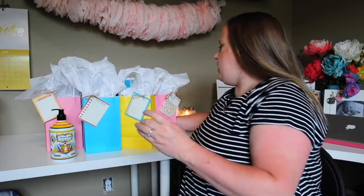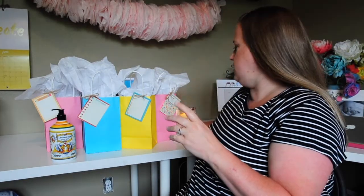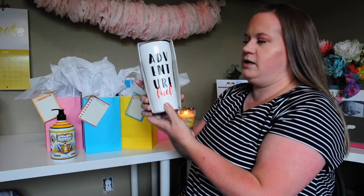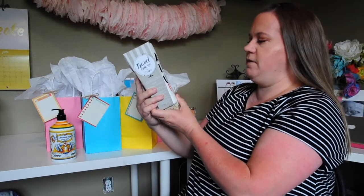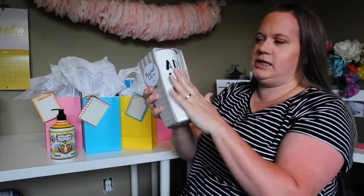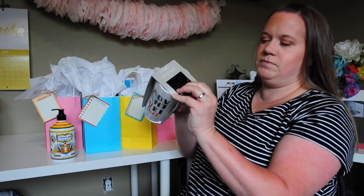For the male teacher my daughter has, I didn't want to go the cliché mug route, but he does drink coffee and he's big into racing. We saw this mug at Marshall's and it was really cool — it says 'Adventure Fuel,' which kind of hits the nail on the head for both things he likes. It's a nice durable ceramic mug, it has a little lid that comes off, and room for a straw.